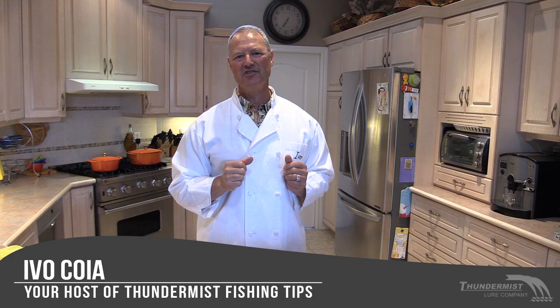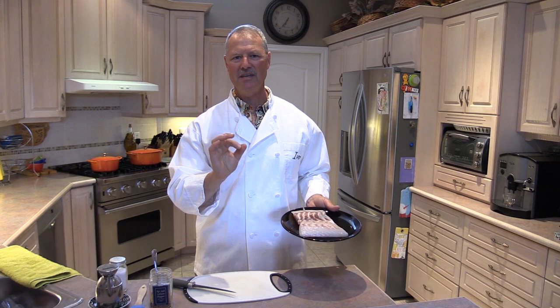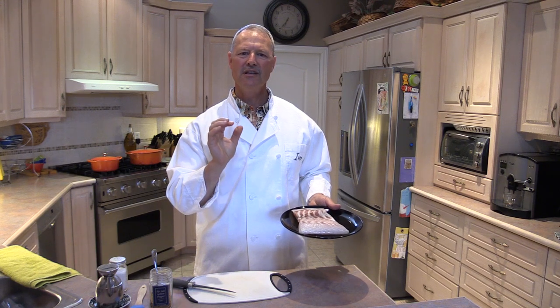Hi folks, it's Evil here from Thunder Miss Lure Company and welcome to today's cooking edition of Thunder Miss Fishing Tips. Today I'd like to share a very simple recipe on how to grill striped bass, otherwise known as striper.